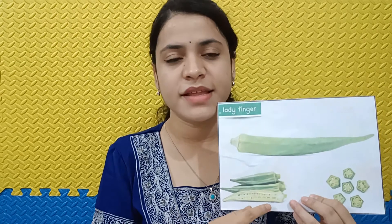Cabbage. This is a cabbage. It is green in color and it has many leaves. Cauliflower. This is a cauliflower. C for cauliflower. It is white in color.